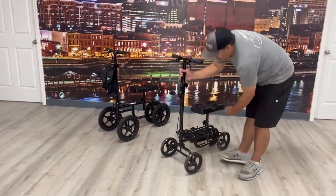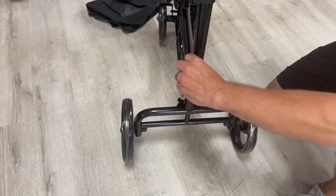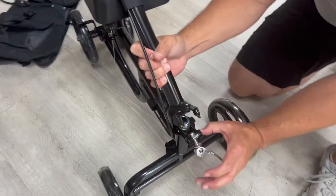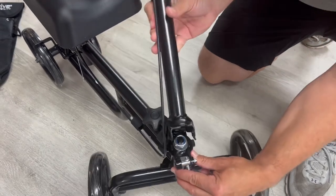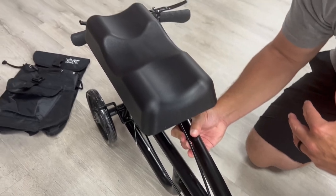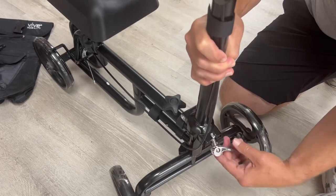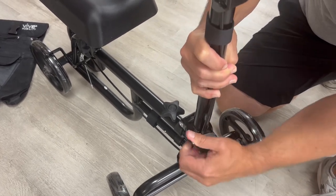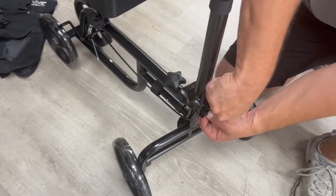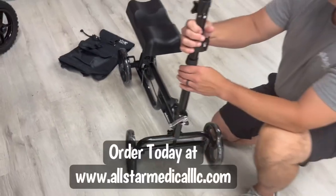When it comes to disassembling and folding this down for transportation, all you have to do is raise this lever up, pull it down — there's a little spring on the inside that allows the handle to fold flat, which makes it a lot easier for transport. To put it back, just push that in, raise it back up, and tighten. If it feels loose, turn this knob to tighten it up and that keeps it secure.